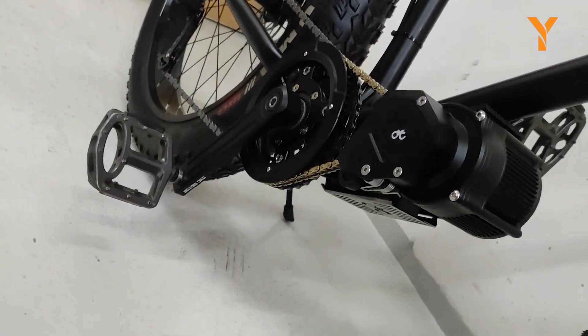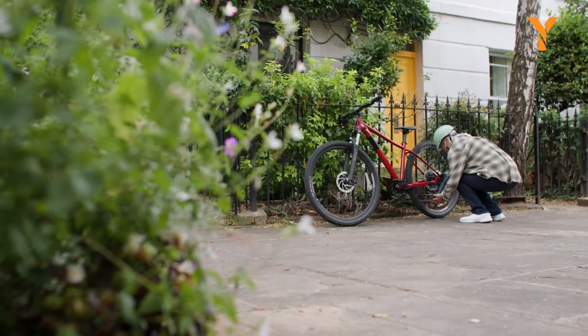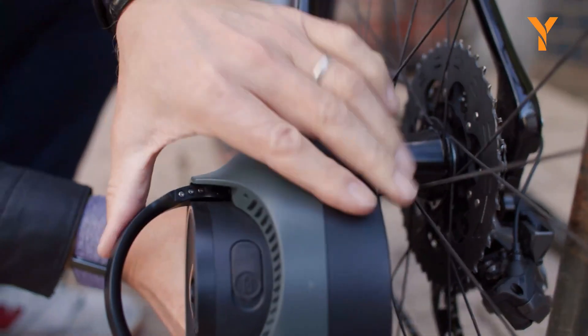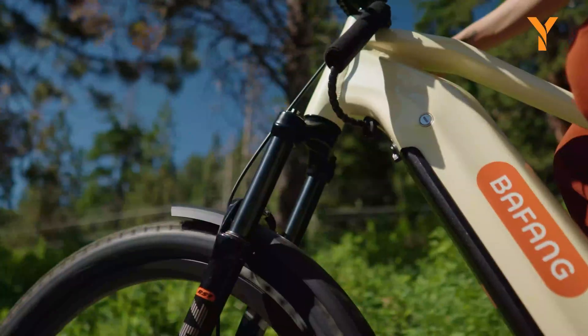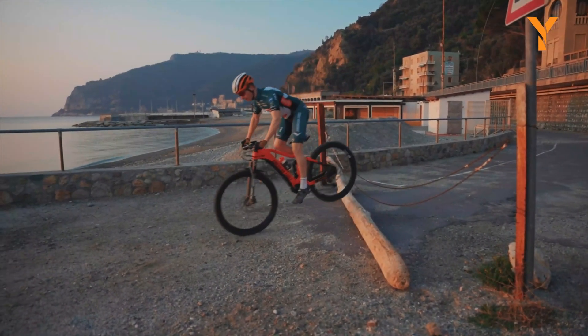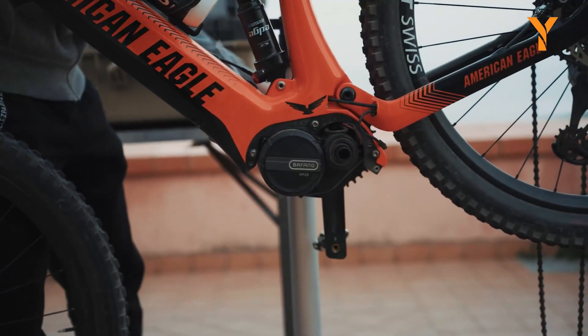An e-bike conversion kit acts as a transformation for your ordinary bicycle, converting it into an electric bicycle. It is an economical and environmentally friendly method to experience electric cycling without the need to purchase a completely new bicycle. Therefore, get ready as we present to you the finest e-bike conversion kits that you can purchase right now.